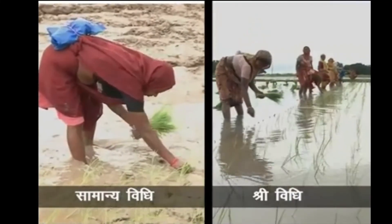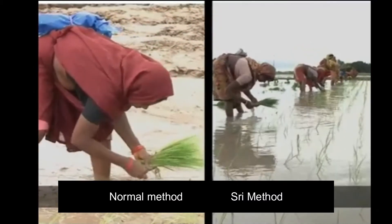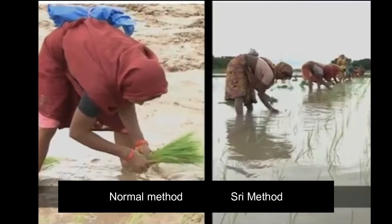Sowing and seed rate: 2 kg per acre seeds are used to raise the seedlings. Seed rate can vary for short duration and medium duration varieties.